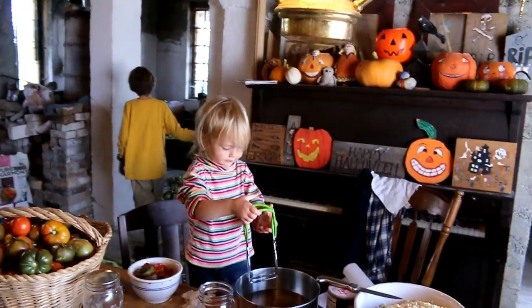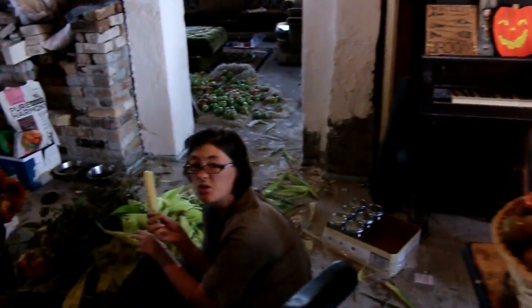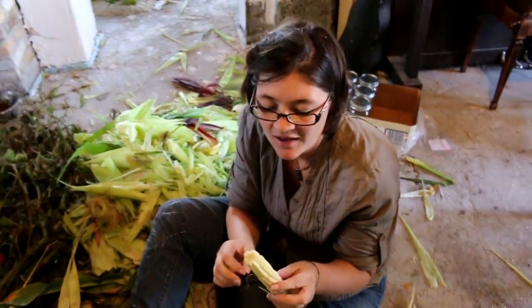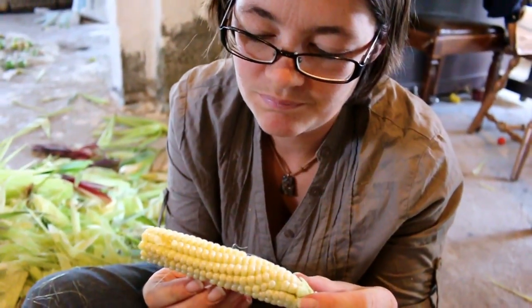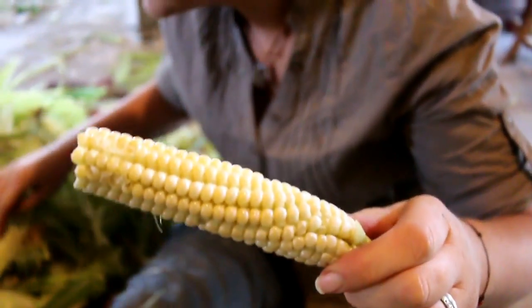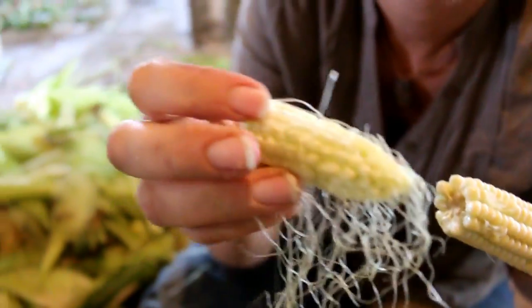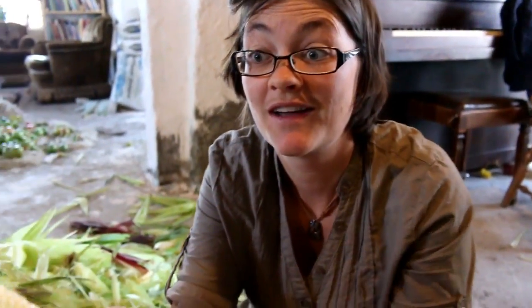I peeled a corn and thought, I might as well give this to Hammy. It looks so green. But then they're kind of bloated enough that they might be mature compared to these other ones. Those look good. I took a bite — this is the sweetest one I've ever tasted. Want to try it?